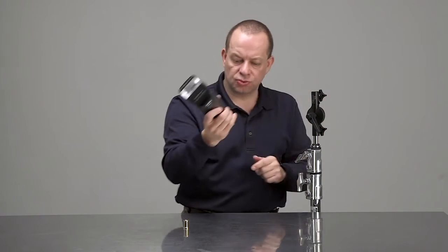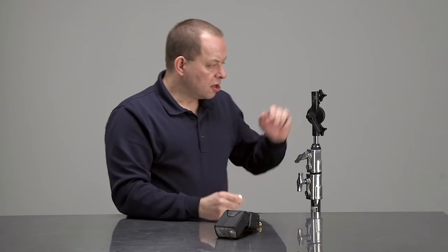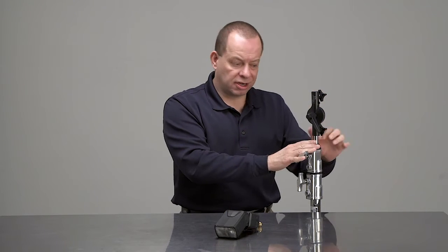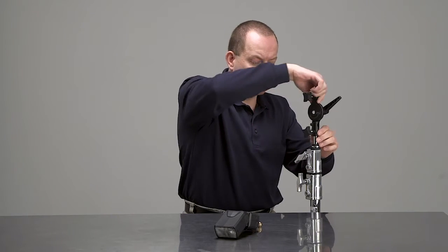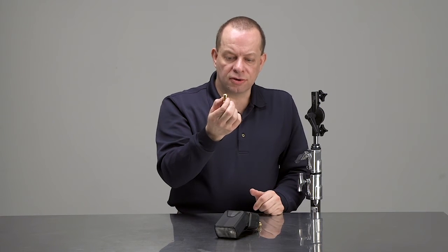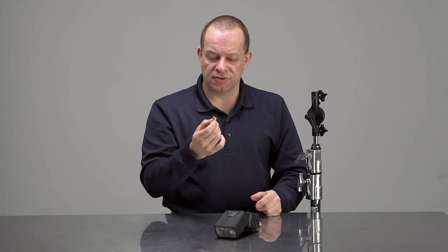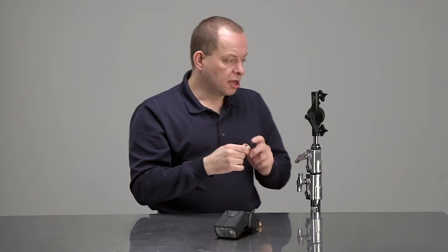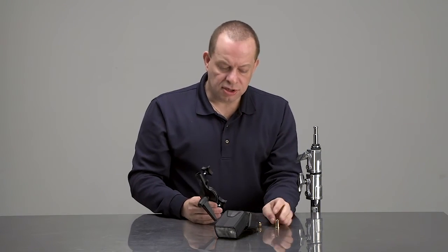You can mount a flash with a cold shoe, or if you have other types of units you can put other baby spigots into the top part of the roly-poly. It mounts onto a 5/8 baby stand as it is a double-sided 5/8 baby mount. The secondary stud has 3/8 on one side and 1/4-20 on the other, so if you have lights or flash units with a threaded mount you can use that as well, giving you a lot of added flexibility.